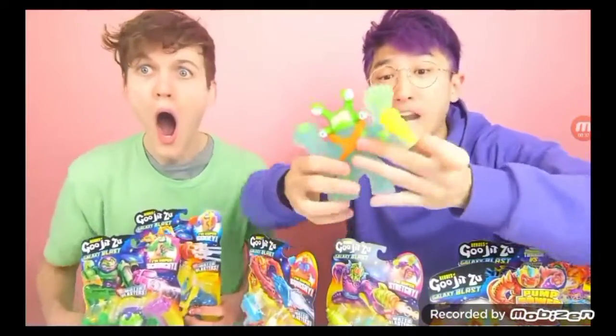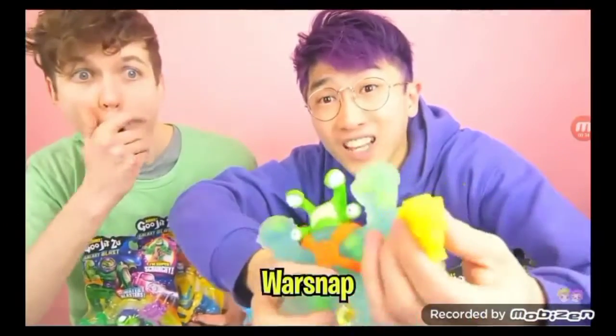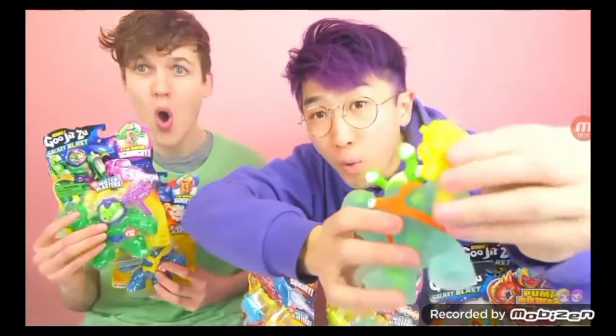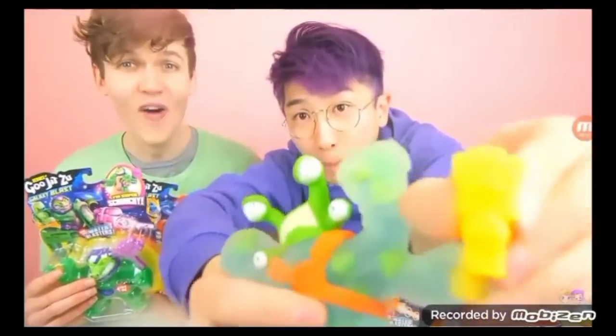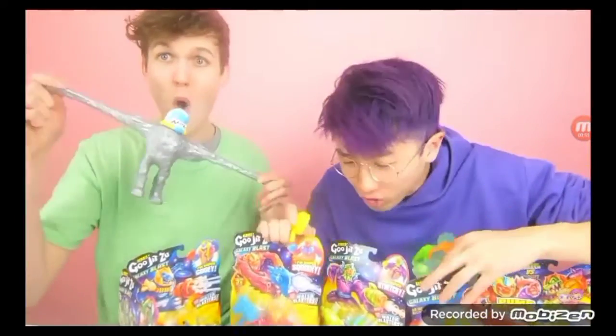These also now come with an ultimate weapon — a galactic whoa. It's got a water blaster, guys. You can actually fill this with water and blast. It blasts out, we're in water, guys. And you can remove them. It is so cool. Heroes of Gujitsu are so sick.